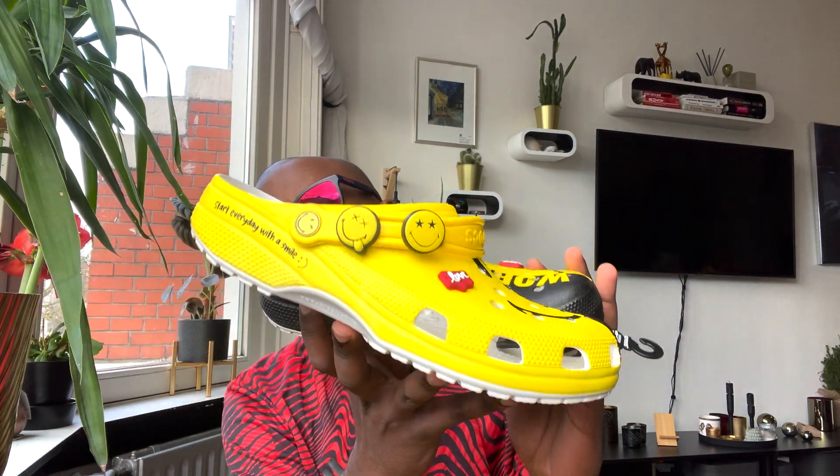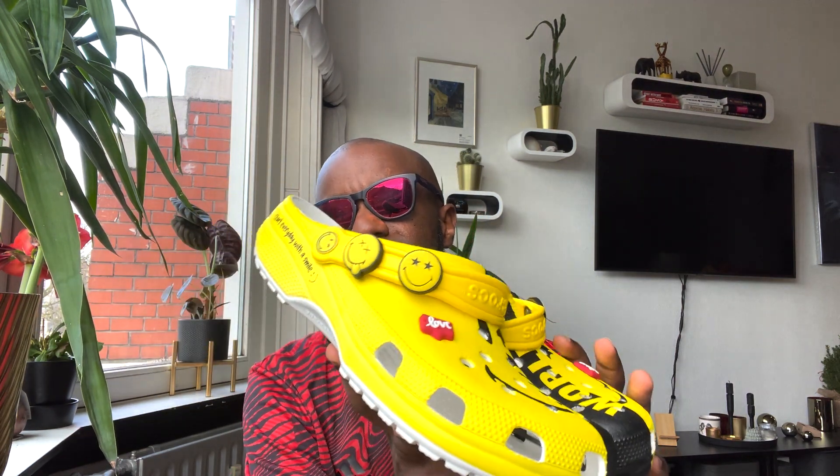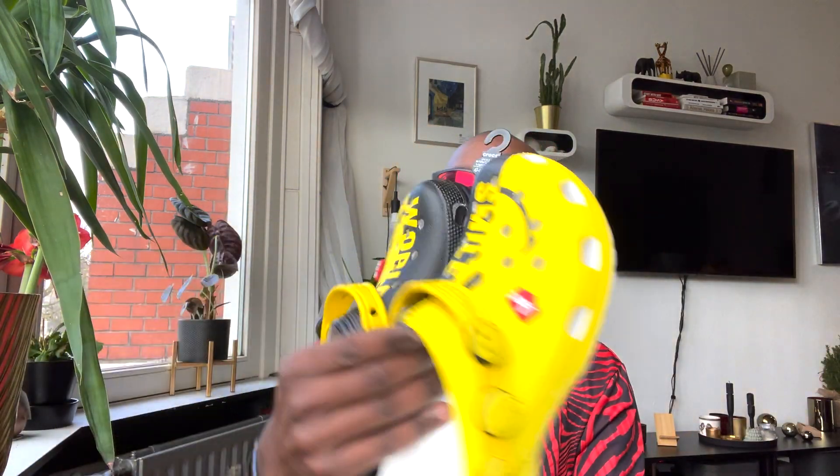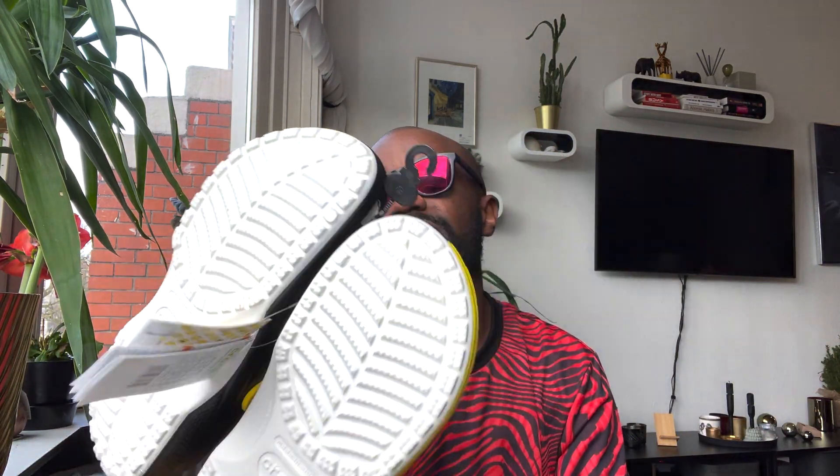Today's a Thursday so this is the shoe of the week. I got these ones in my mailbox yesterday or the day before yesterday, so I thought I'd quickly also unbox them. The Crocs — I've been lately into Crocs, this is my second pair. It says down here 'starts every day with a smile,' which I love. I love those smiles — it's like one of the ones I have as a tattoo on my hand.